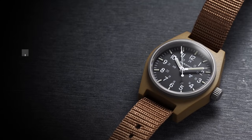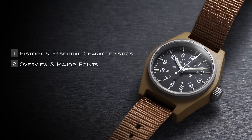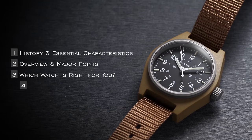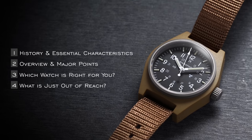In this video we'll first go over the essential characteristics and some history to set the foundation for what constitutes a field watch. Then we'll move into an overview of all three pieces and the major points to call out. At the end, we'll look at these watches from a different perspective on which one would be the right choice, because despite being all field watches, they have distinct characteristics that may make one more suitable for a certain type of individual. We'll also talk about the elephant in the room — things that are just out of reach if you spend a little more money.